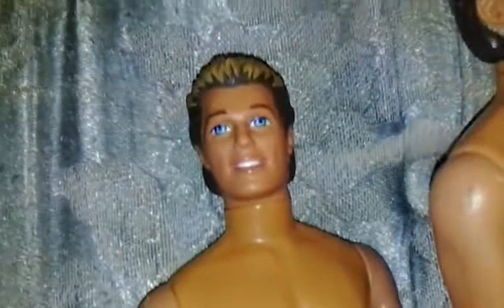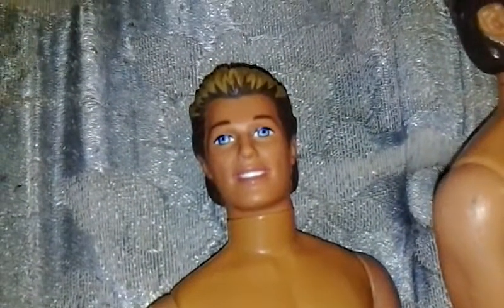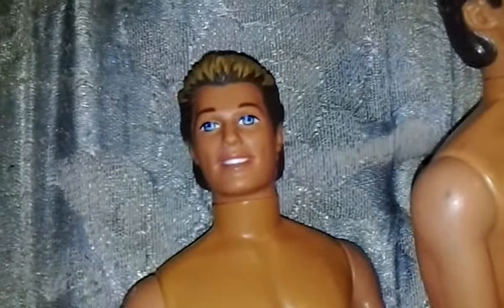I hope that helped you guys with any Ken doll neck issues that you might have with the older ones. Thank you for watching.